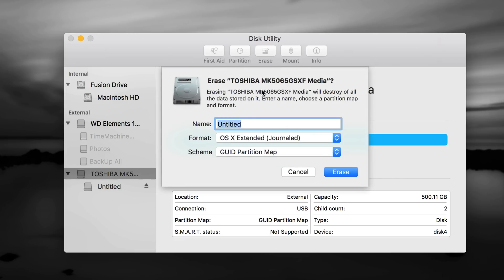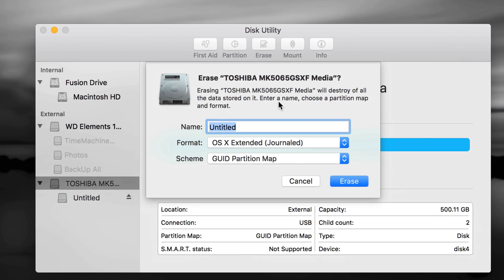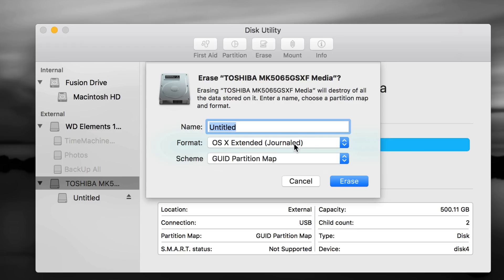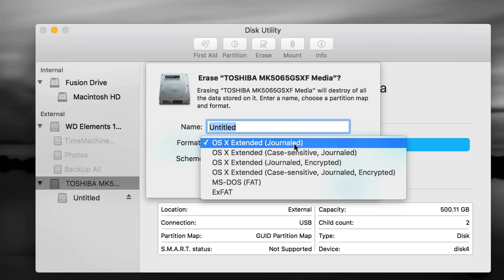If you have an older one, you might have to click the second option — the first partition — and erase from there. If you have a brand new one, choose the first option, which is the name of your external hard drive, and go to Erase. It's very important what you want to use it for. If it's only for your Mac, just do Journaled — it's the simplest one and works great, but it's only compatible with Mac.